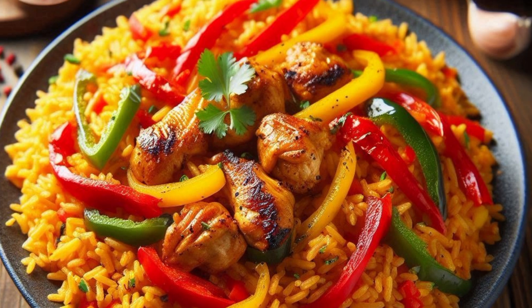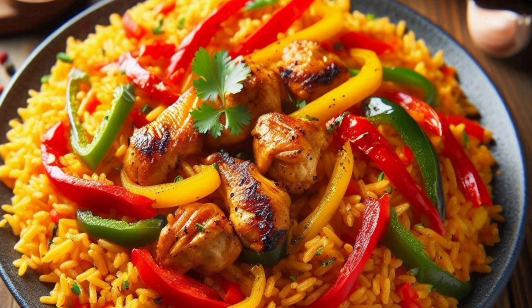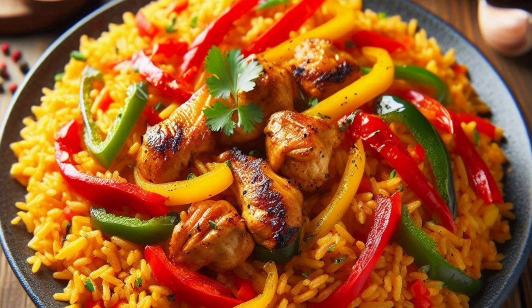You can add more broth or water if needed. Once the rice is nearly done, stir in the chopped red and green bell peppers. Check for salt and seasoning, adjusting as necessary. Cover and allow the rice to steam for another 5 to 10 minutes until fully cooked and fluffy.